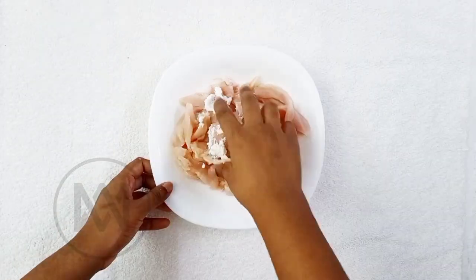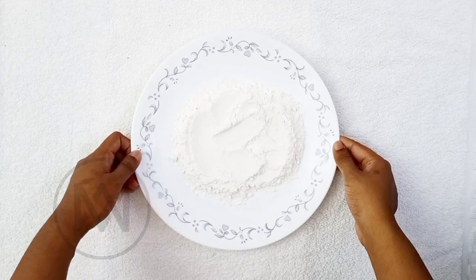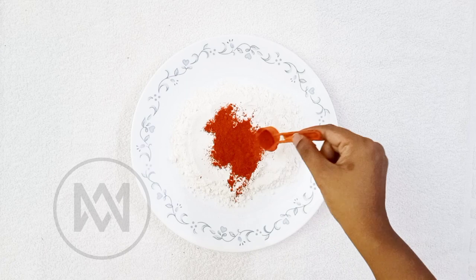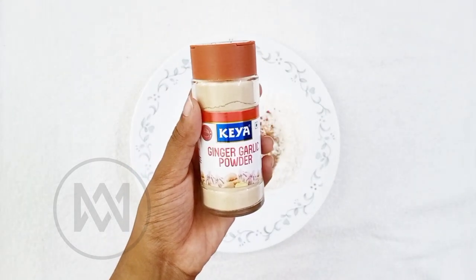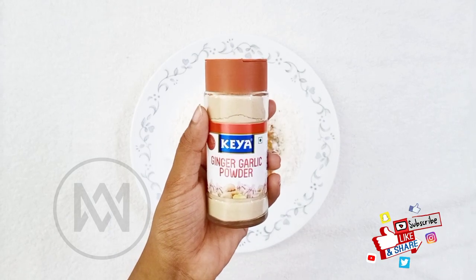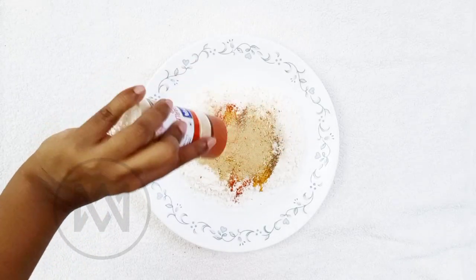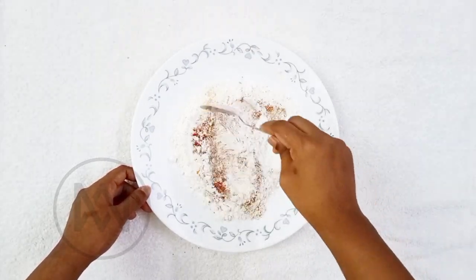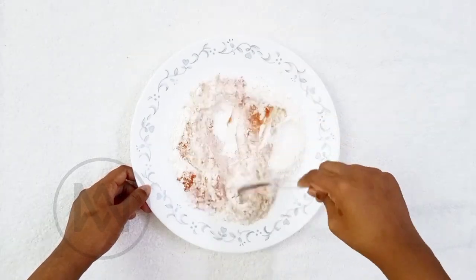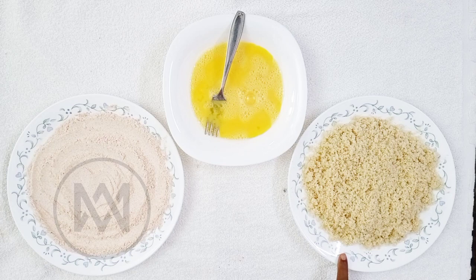Add 1-2 teaspoons of seasoning. Add 2 tsp of ginger garlic powder and ginger garlic paste to the chicken and marinate. Add 1 tsp of chicken spice mix and mix it in a bowl. Add 1 tsp of ginger and garlic, 2 tsp of ginger, and 2 cups of breadcrumbs. Add 1 tsp of flour and mix together, then cook the chicken strips.